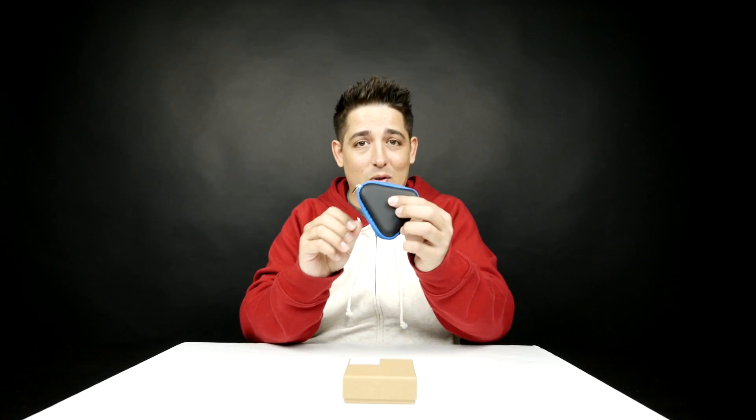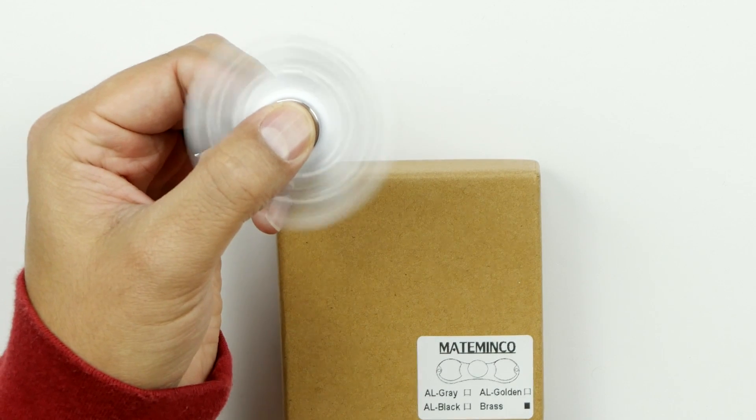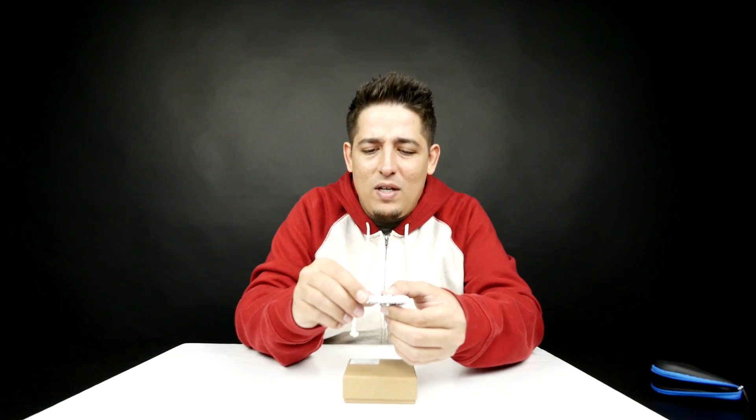The last one that we got, which I got a cool little case for — I'll link this down below — this is the first fidget spinner that we looked at. I timed it and I think it was like five minutes, something like that.